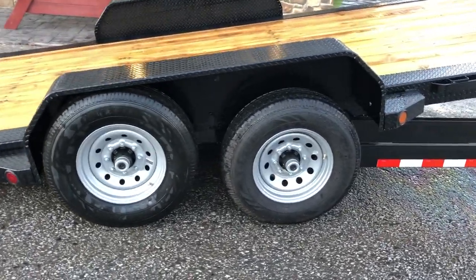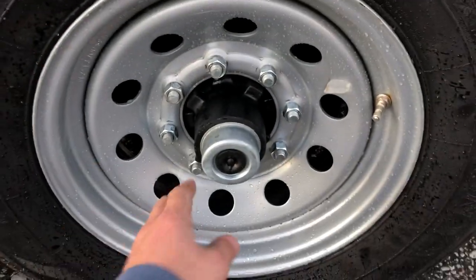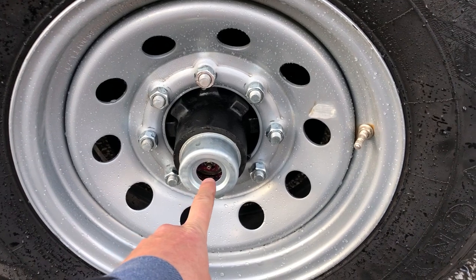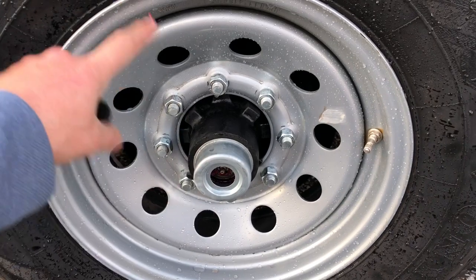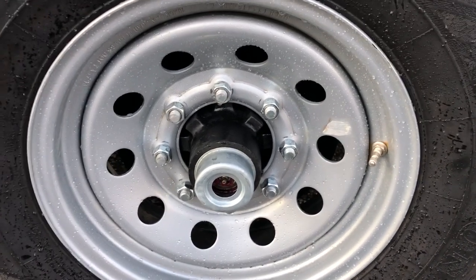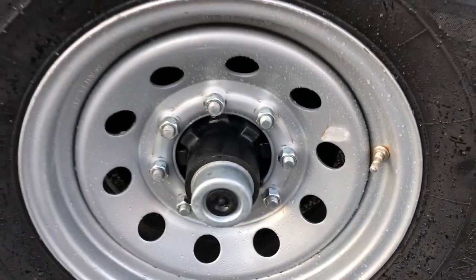This unit has Dexter torsion axles, 7,000 pound rated. It's got the new never-adjust brakes and also the EZ-Lube hubs. The brakes self-adjust forward just like a car, so they adjust all the way through the life of the pad — no need to service or adjust, though you could have them checked. The EZ-Lube hubs are basically the modern-day version of the bearing buddy, making it super easy to service. About once a year you're supposed to hit it with grease and watch for the old grease to come out — when it does you need to stop, otherwise you'll push the inner axle seal out and get grease on your brakes.